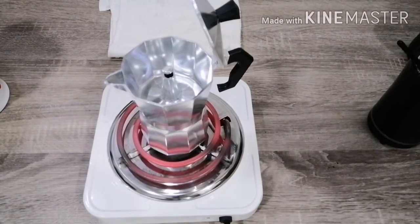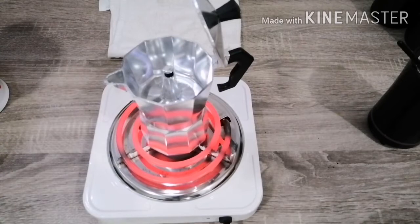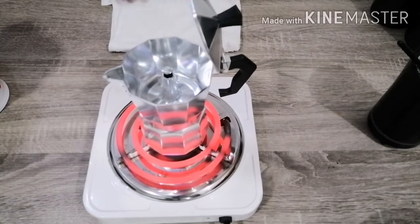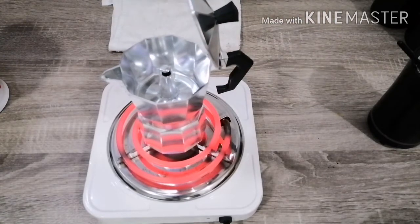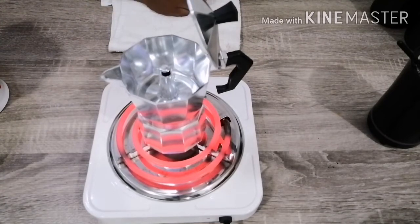And guys, medyo umiinit na yung ating galan. Medyo umiinit na natin siya — mag-evaporate yung tubig niya sa loob para ma-extract niya yung espresso dito sa ating moka pot.